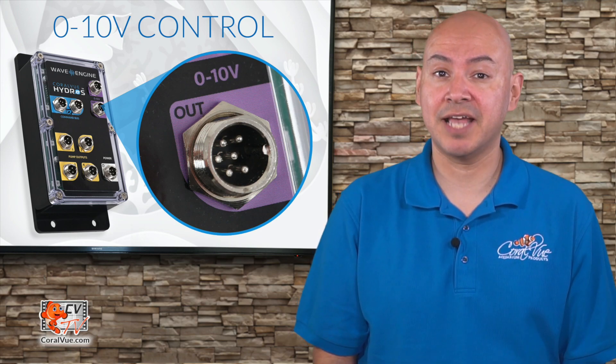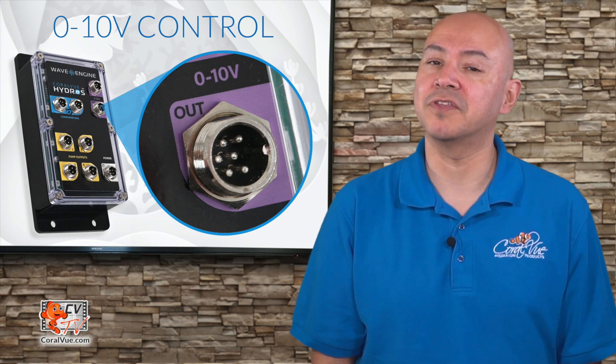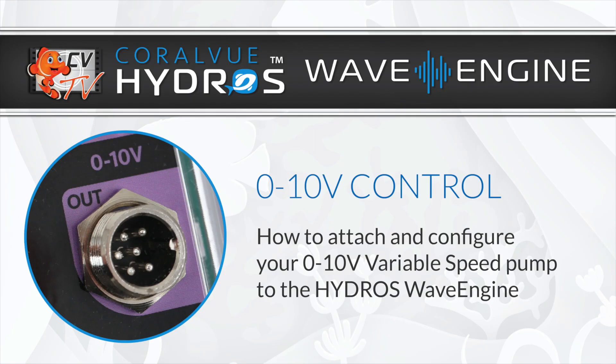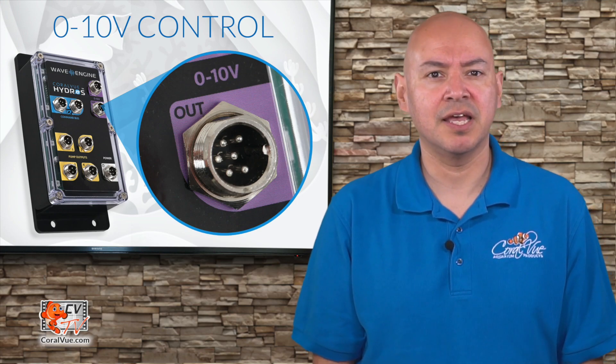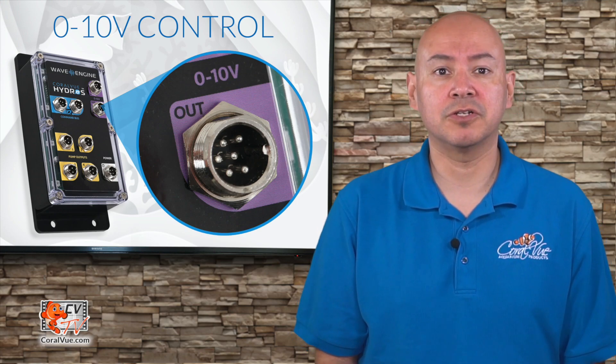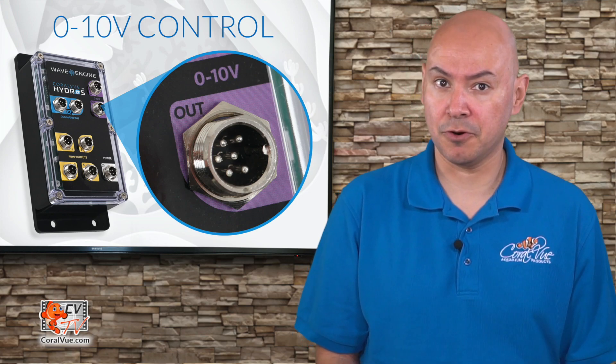Today we'll show you how to attach and configure your 0 to 10 volt variable speed pump to the Hydros Wave Engine. Many popular pumps from brands like Toonsea, Reef Octopus, and Abyss have external controllers equipped with a 0 to 10 volt port that allows them to connect to a third-party controller.